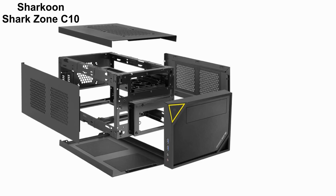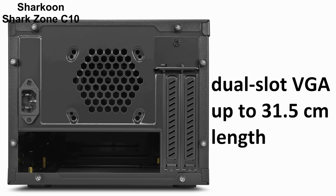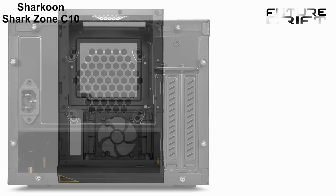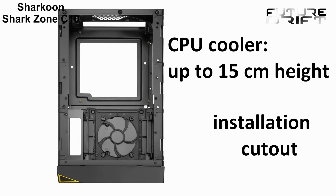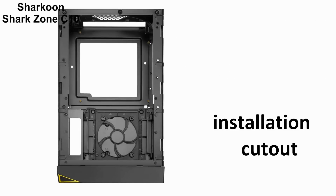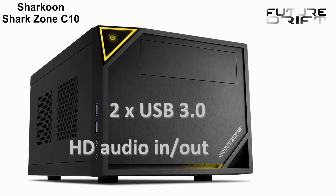As far as the graphics card maximum is concerned, you can fit a dual slot VGA with a max length of up to 31.5 cm into the C10, while it takes CPU coolers of up to 15 cm in height and offers a cutout for easy installation. Apart from the very obvious enlarged power button, there are two USB 3.0 ports as well as HD audio in and out connectors right on the case itself.